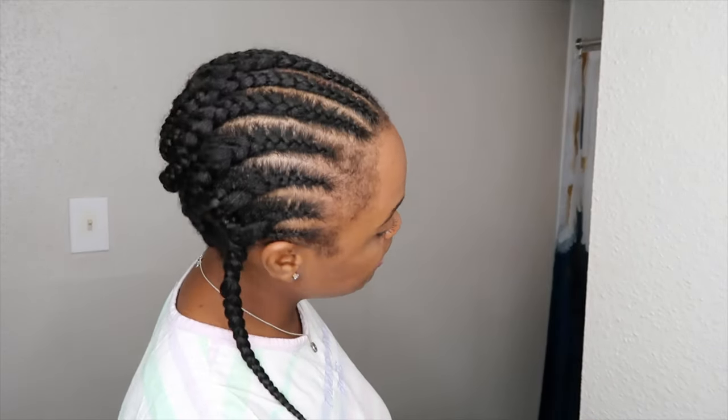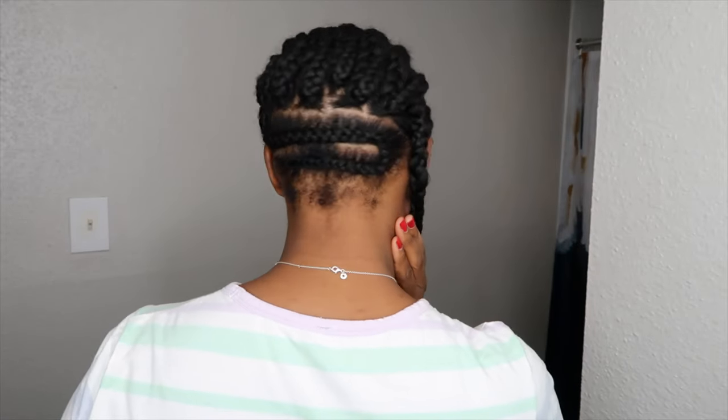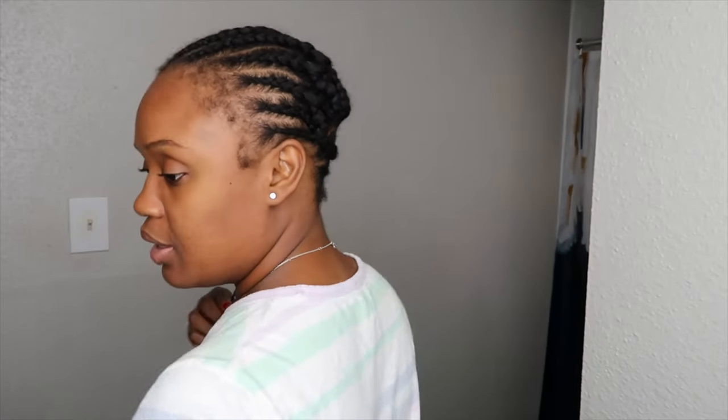Alright you guys, so I'm all done with the braid down. I want to spin around to show you guys how it looks. So this is it from the sides and the back, and the other side.